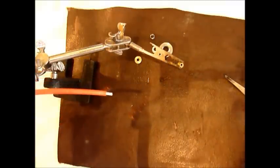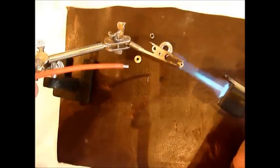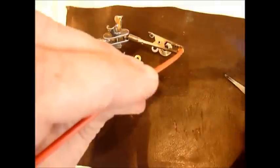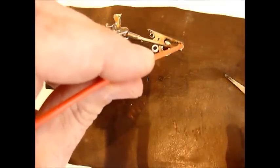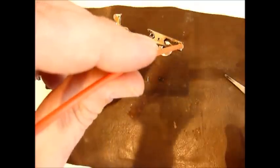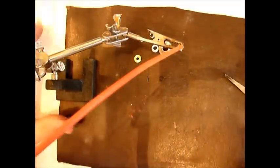What I do once that's ready is I fire up my torch and heat that up until the solder melts, simply poke your wire in there, hold it for a few seconds until it sets, and there we go — it's as good as done.